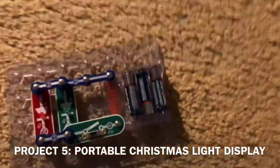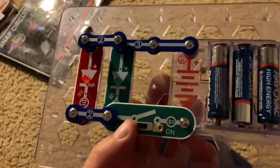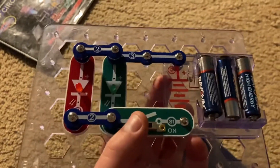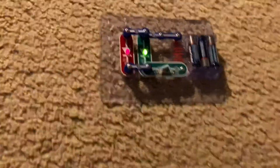Here is the portable Christmas light display. Because it's almost Christmas, I think this would be a great time to demonstrate it. I have both a red LED and a green LED — they're connected in parallel — and when I turn on the slide switch, both light up. This might be better to see in the dark. They're not bright at all, but they give an idea of how they can be used in a Christmas light display. Many real-life displays use light emitting diodes like these.